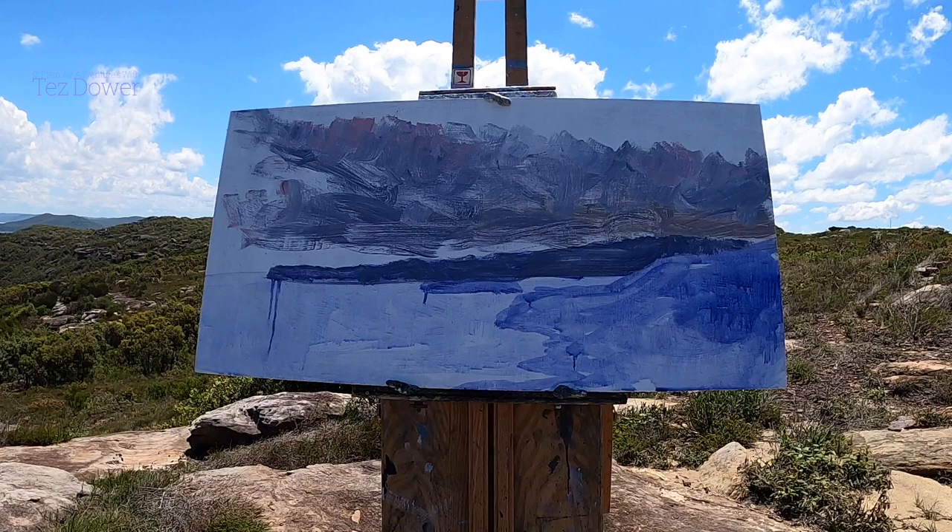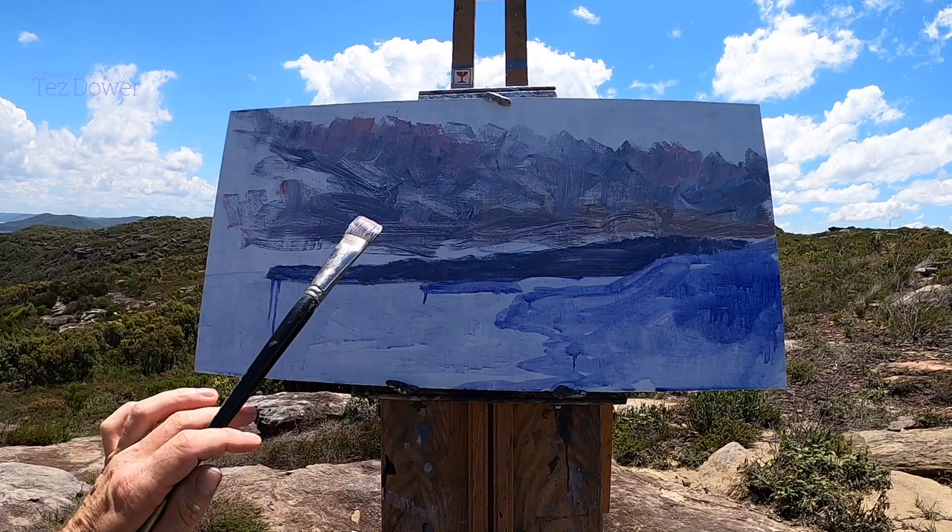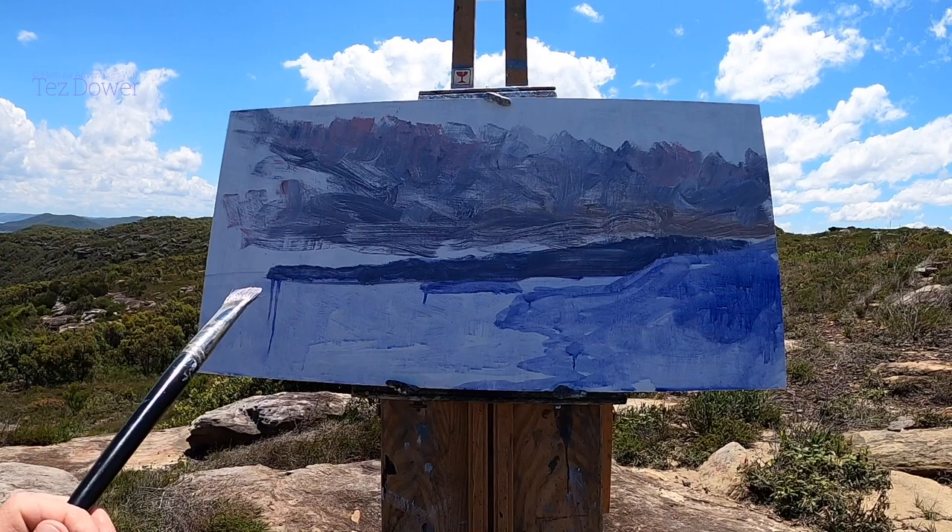So what I'm trying to create here in my wash — I'm just at the blocking-in stage — is a lot of mood, because there's a lot of mood out there when you look at the sky. I want to keep that in the painting and keep a real sense of atmosphere. So today is about atmosphere and mood.